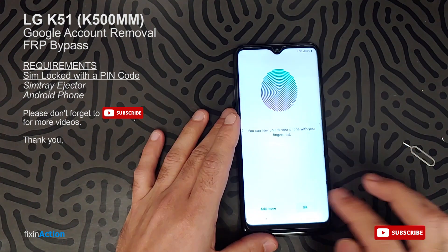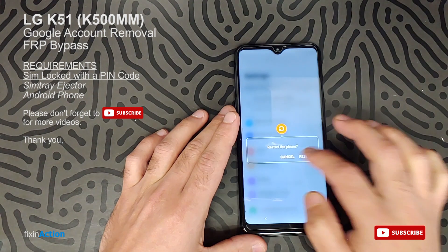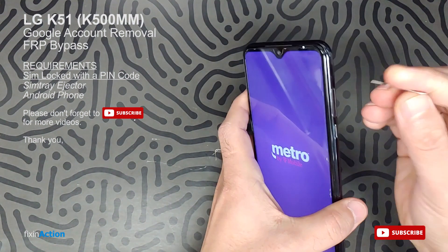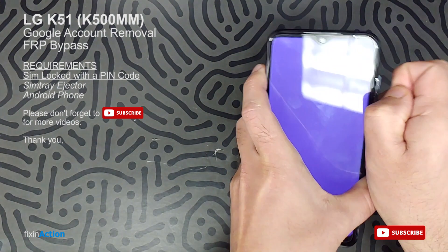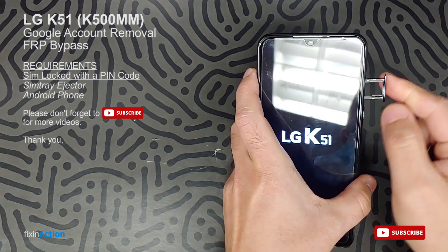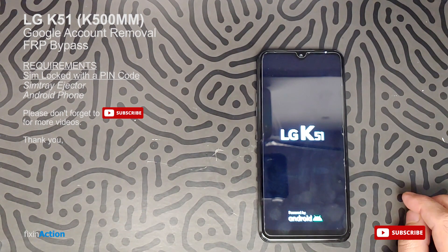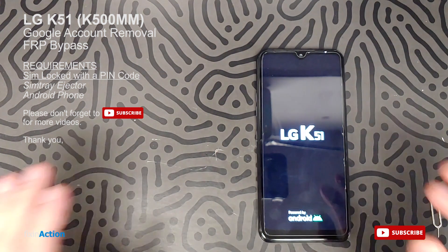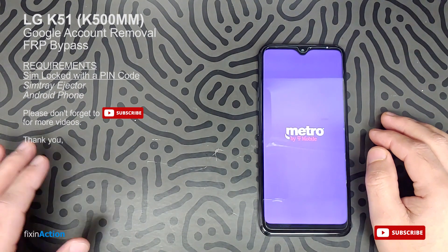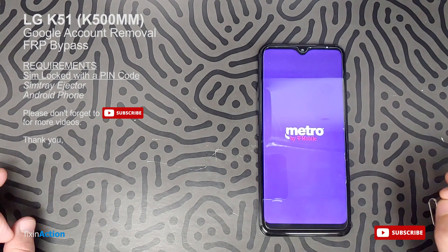Now go back or restart the device and you should be good — you have successfully bypassed the Google account from this device. Remove the SIM card which is locked with a PIN code and network locked, and put in your own SIM card. Just follow this video and this method should work for different LG models as well. Don't forget to like, share, and subscribe for more videos.